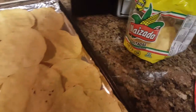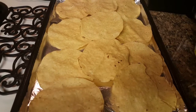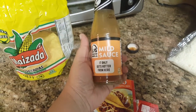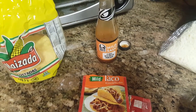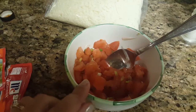And then for the shells, I have the Mazeta tostadas and that's what we'll be using as far as the base — like the crust for the pizza tacos. And then for the sauce, I just have this Taco Bell mild taco sauce, but you can use whatever brand of taco sauce you like.